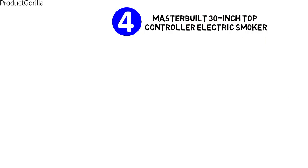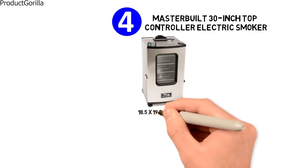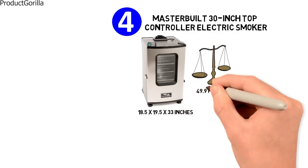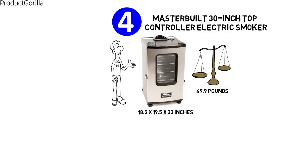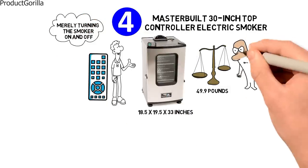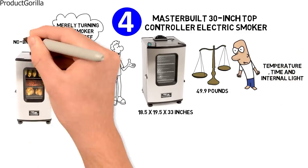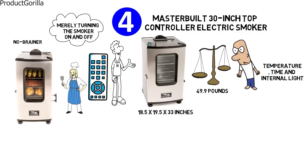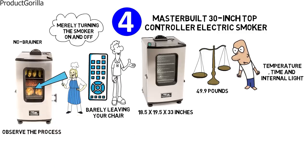At number four, we have the Masterbuilt 30-inch Top Controller Electric Smoker. The dimensions of this model are 18.5 by 19.5 by 33 inches, and it weighs 49.9 pounds. The Masterbuilt Top Controller Electric Smoker is the industry's first remote-controlled device of this type. The RF Remote does more than merely turning the smoker on and off — it controls and monitors temperature, time, and internal light, making slow smoking a no-brainer. You can do a perfect job while barely leaving your chair, with the help of a viewing window and interior light to observe the process.